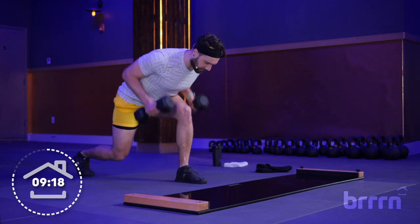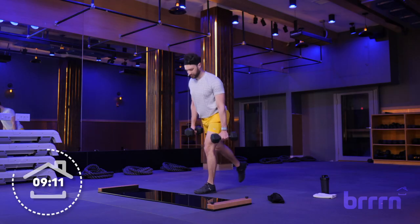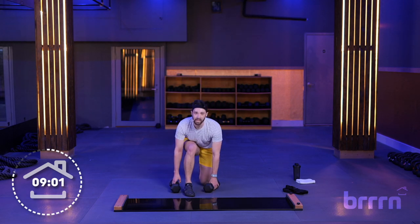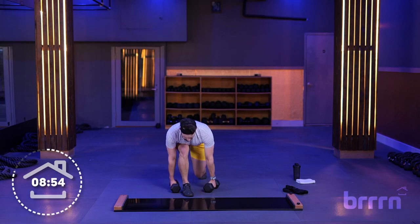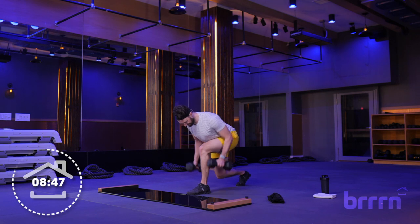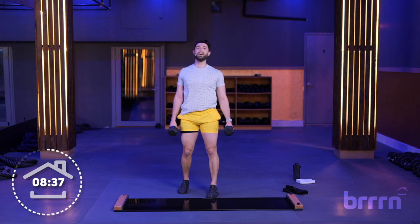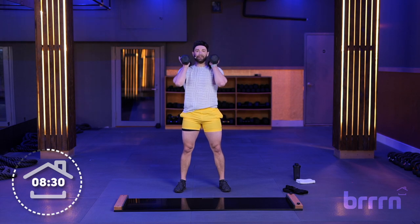Always resting at the top — we don't want to just collapse and let those weights come down to the floor. Reset at the top, if you need to take a moment, carefully drop those weights and then get back into it. Five seconds — three, two, one — good. Stand it up, weights on the shoulders. Woo! Feeling it — let's finish this section. Three, two, one, let's go. Squat, pivot press. Core is engaged, glute is tight, keeping that chest proud every time we squat.